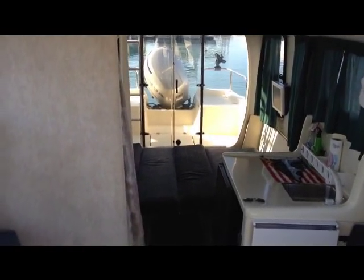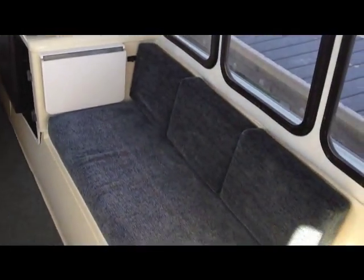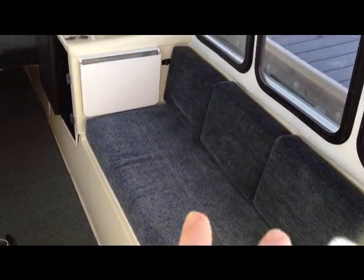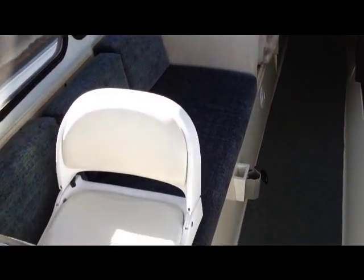I have the bed made in the back so you can see what it looks like — it's like a queen-size bed in the back. Over here's another seating area, with storage underneath and behind every seat. The captain's seat, along with the passenger seat which is already folded up — I'm going to fold this one up too. Usually I drive from up top, so that just folds right up there out of the way. That's the seating area.